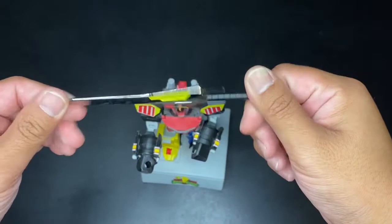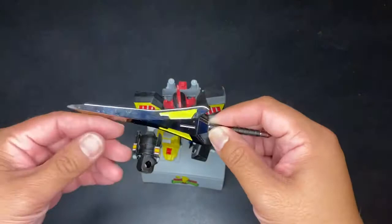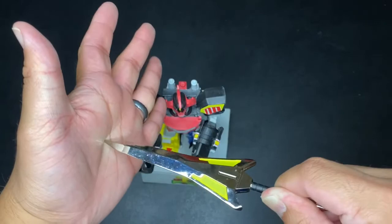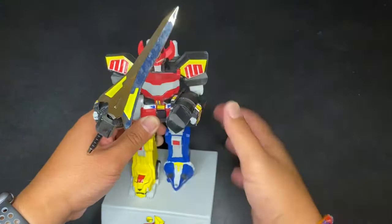Here's the main reason why I bought it — the power sword. I wanted something to open up my letters and do my unboxings with, so this would be my go-to. It already has some heft to it. It's not so sharp, a little bit pointy, but you can definitely display it there.